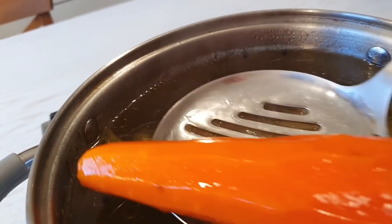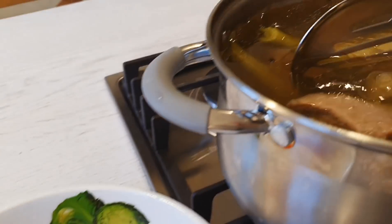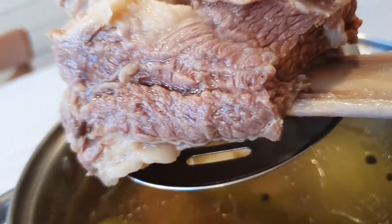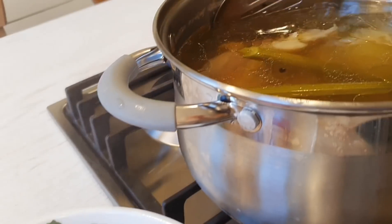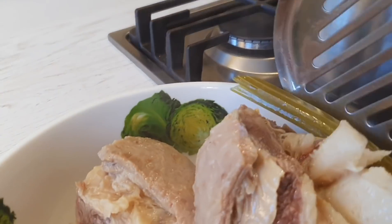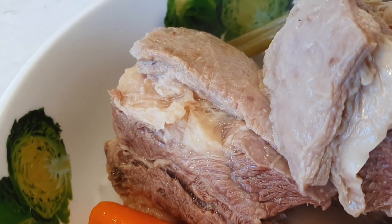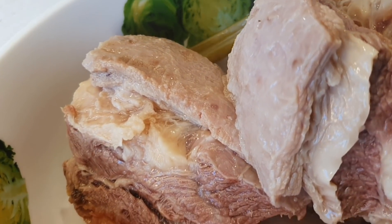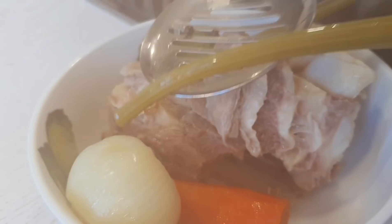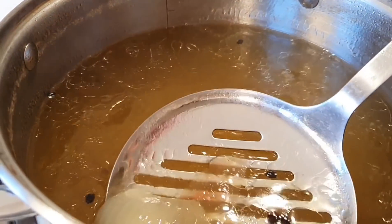Теперь мы будем превращать его, собственно, в шурпу — насыщать его различными овощными вкусами. Шурпа — это заправочный суп, где в основе мясной бульон. Мясо все сварилось, я все это вытаскиваю. Морковь эту можно использовать, например, в салат — или если делаю какой-то салат, можно добавить туда эту морковь. Если вы любите вареную морковь, можно ее просто так съесть.